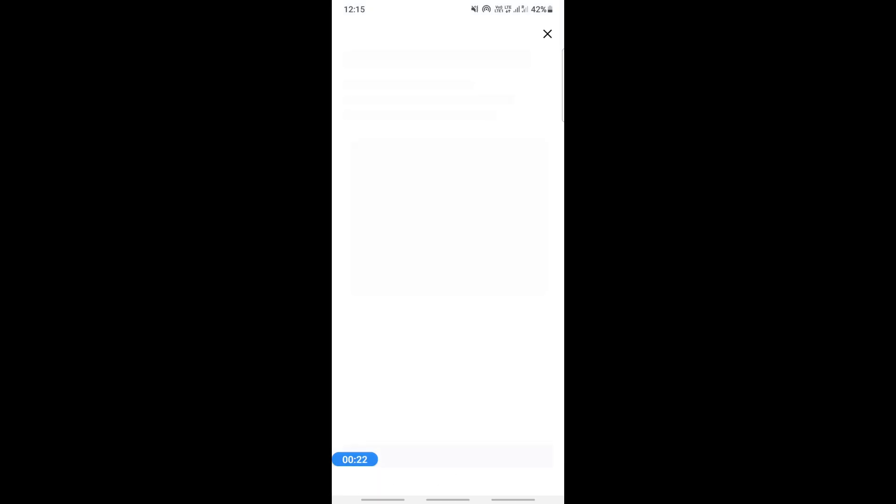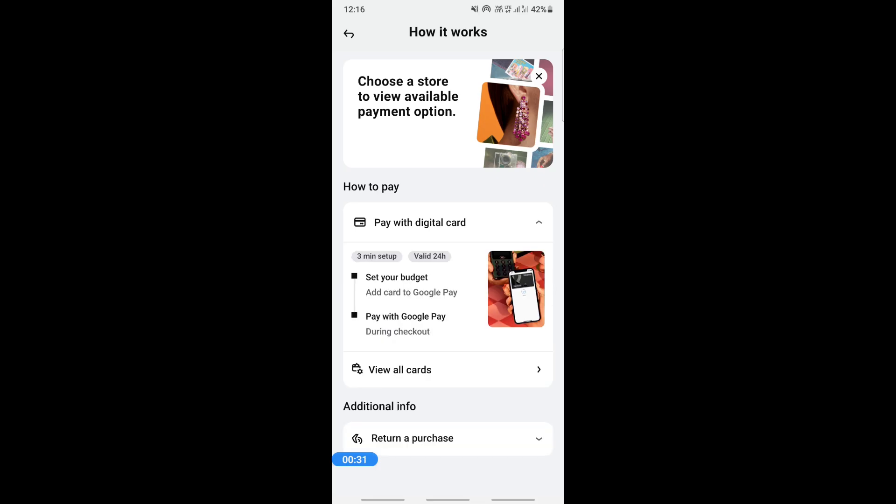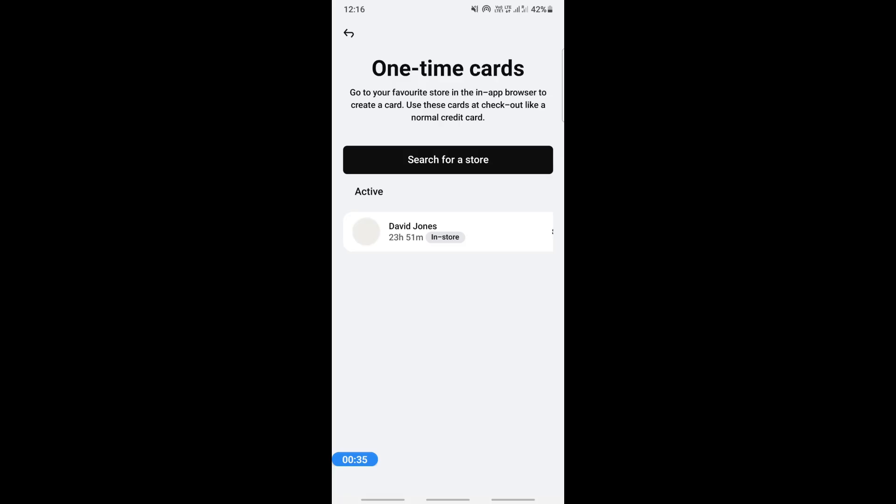You can simply add your digital Klarna card to Apple Wallet. To do that, once you open up your Klarna card, all you have to do is look underneath your card and you will see an option saying "Add to Wallet".